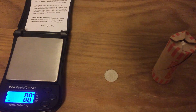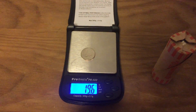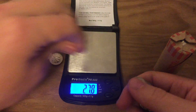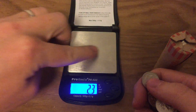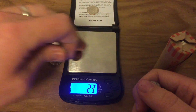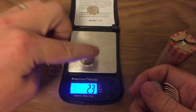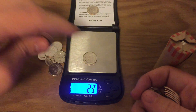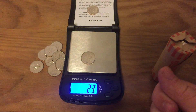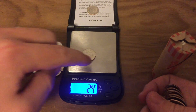That one says 2.2, but I guarantee it will say 2.3 in a second. If a coin reads lighter, it's not actually lighter — the scale just doesn't have the sensitivity to get it perfectly right every time.